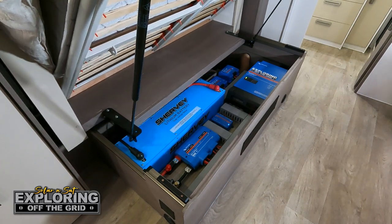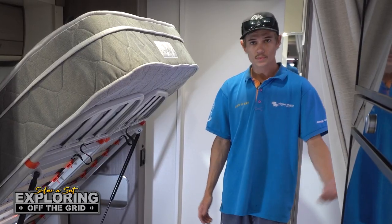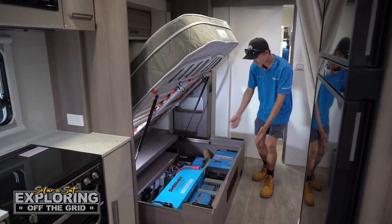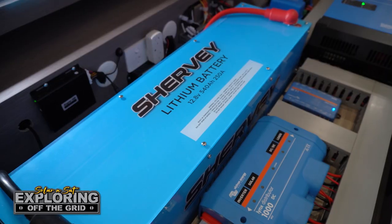So here we are in yet another Jayco Silverline caravan. This customer has seen some of our videos on Silverlines on YouTube and requested a big power system underneath the bed. As you can see, we've got the full Victron suite with one of our own Shervie 540 amp hour lithium batteries.